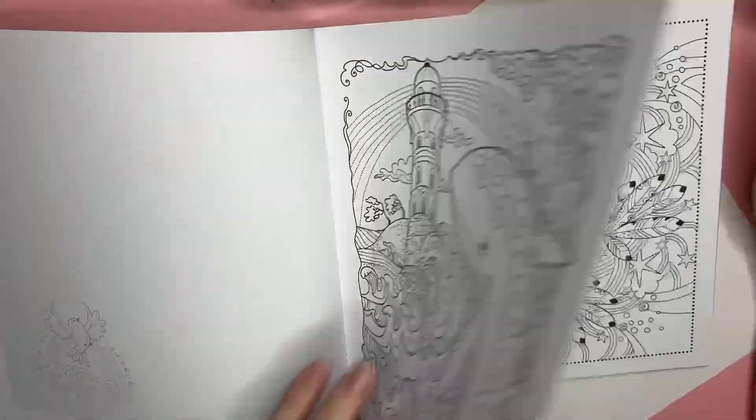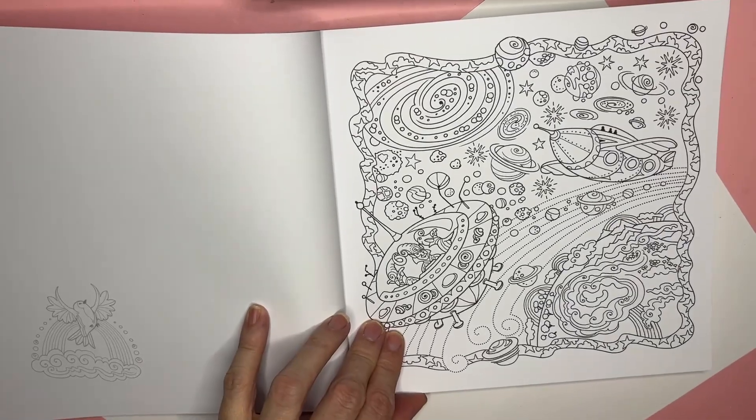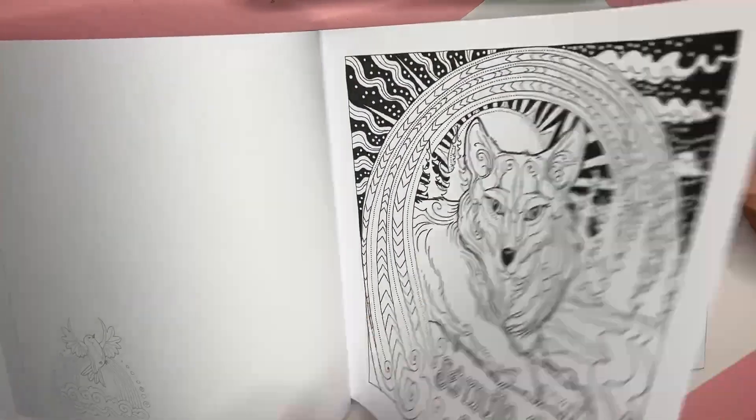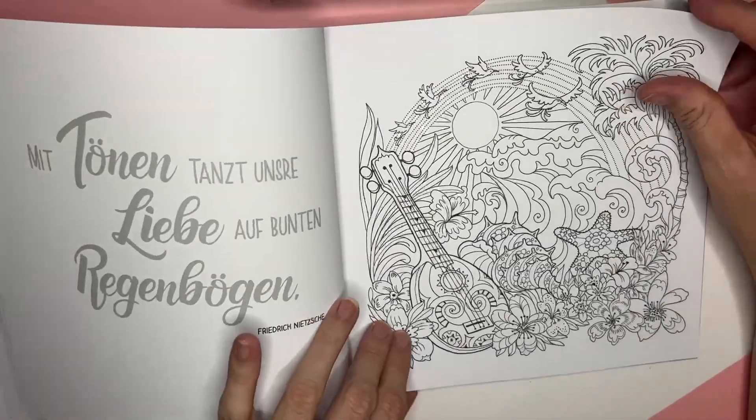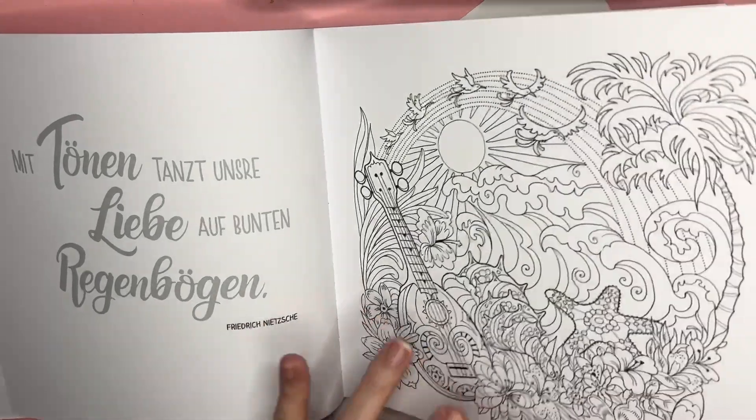Outer space. Over the rainbow — that's cool. Rainbow, rainbow. Very Hawaii — ukulele. Okay, so that is the rainbows book. Then I have this one, which is the one with the yellow birdie. I'm going to give you a peek at something I'm working on.